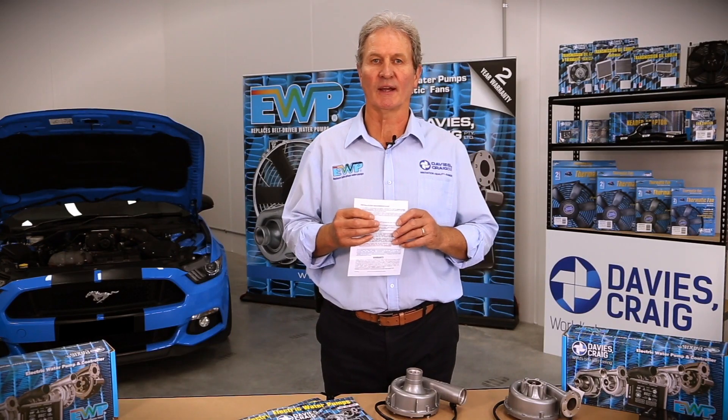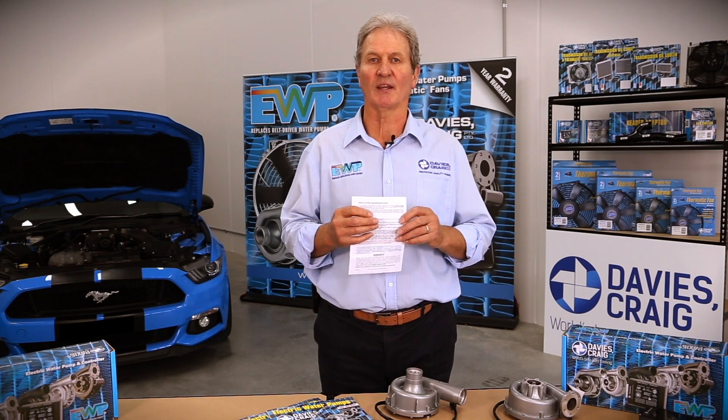Hi, I'm John Benson from Davies Craig, and today we're here to discuss how you install your EWP to your specific engine.